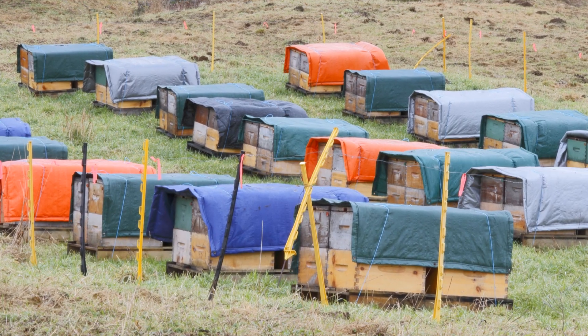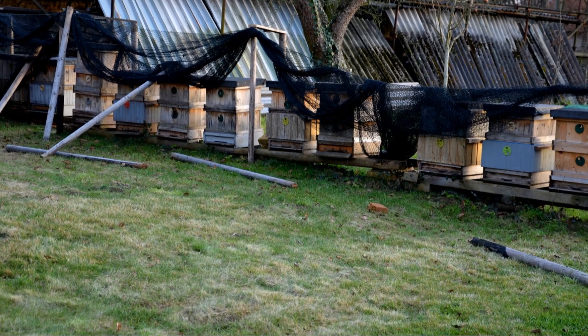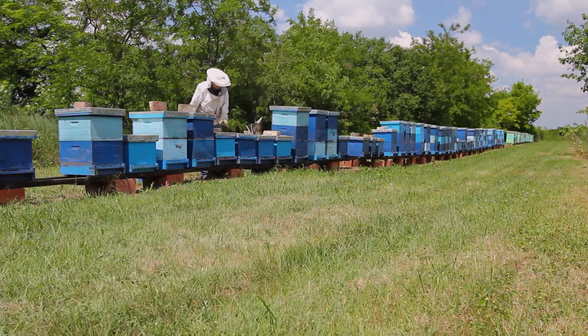Insulate the hive to protect the bees from cold temperatures and ensure proper ventilation to prevent moisture buildup. By adapting your management practices to the bees' natural rhythms, you'll ensure the colony's well-being throughout the year.